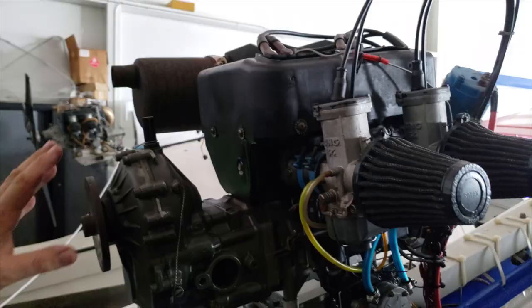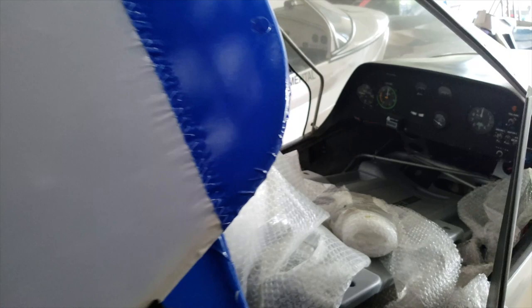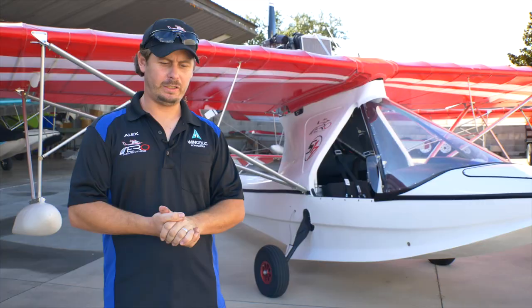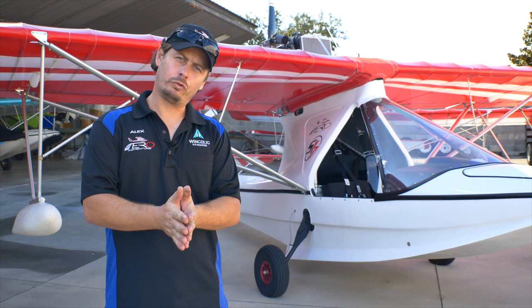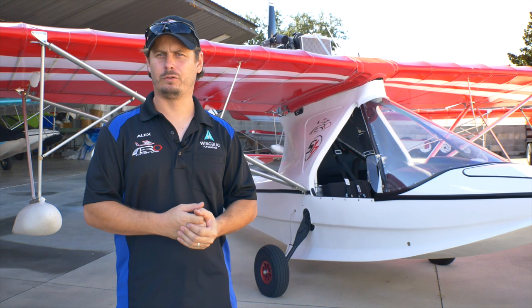The single-seater ultralight version starts at $25,000, and that does include the engine. Whatever you want in terms of steam gauges, a glass cockpit, radios, or a transponder is up to you and would be additional cost. The HP model, which is not an ultralight, starts at $27,000 — it has a longer wing and flaps, so a few more options, but the flying characteristics are almost identical; it's just a little faster.